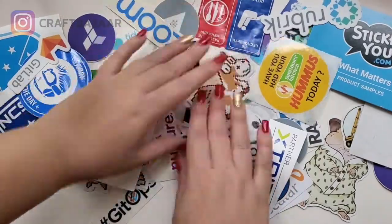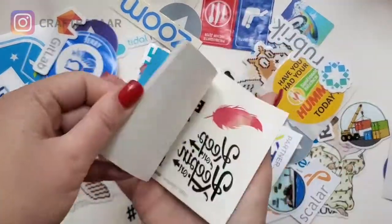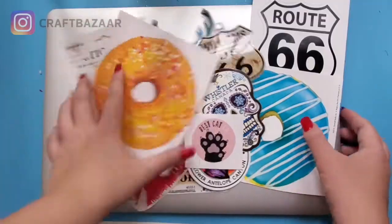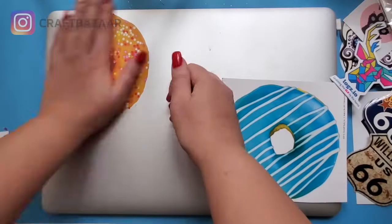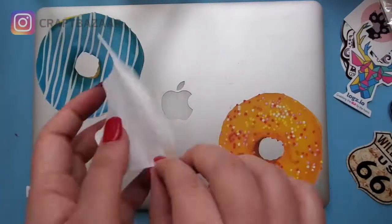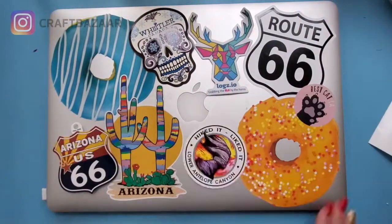Thank you so much for joining me. Over the years I have collected a lot of stickers, and even some books with stickers. I thought why not do something I read about online — there's a whole movement called sticker bombing. I'm new to it, but basically the whole point of sticker bombing is just sticking as many stickers as possible.